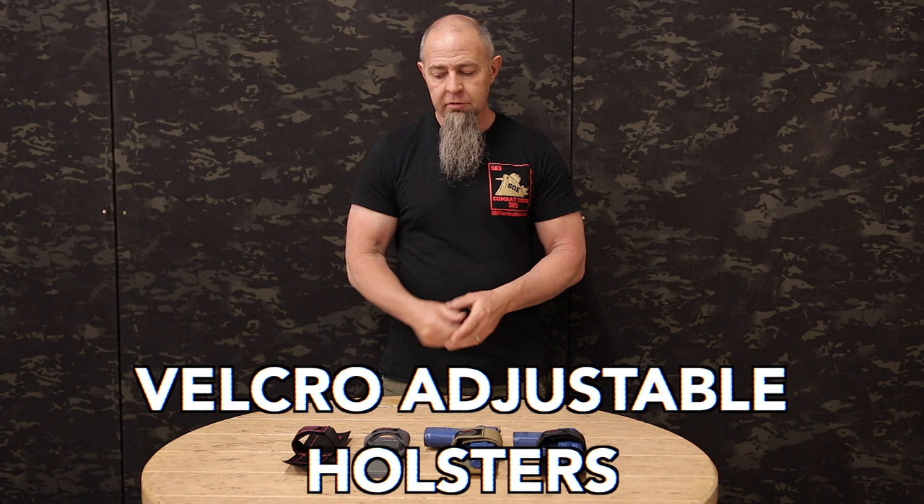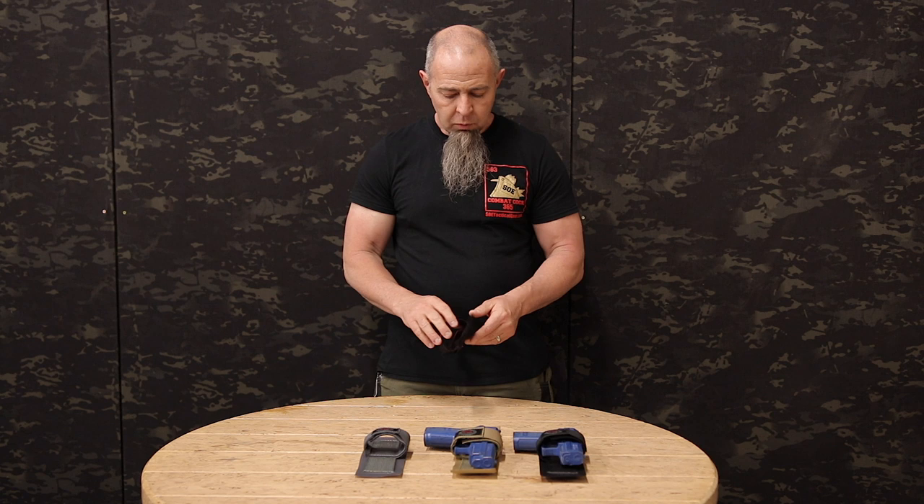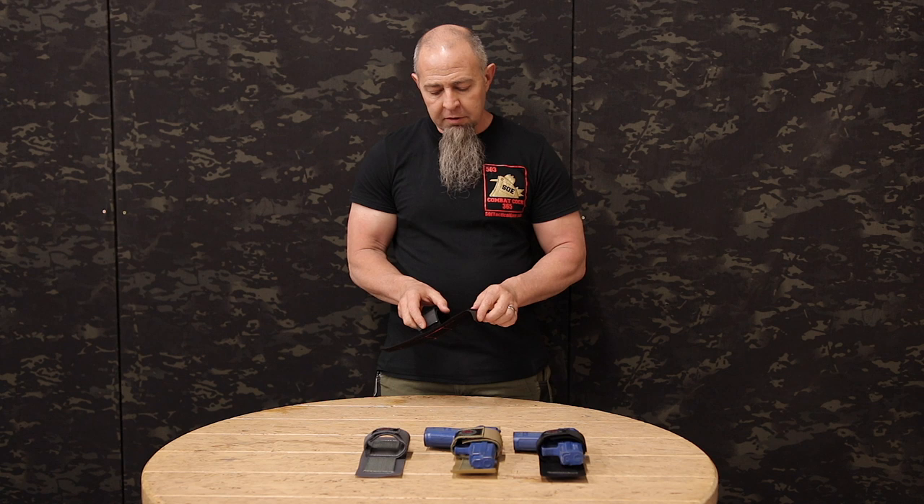Velcro adjustable holsters — super simple, tons of uses, multifunctional. What you have is a three-inch footprint of Velcro. We do most of our Velcro cards as well as these holsters with extra Velcro around the edges.